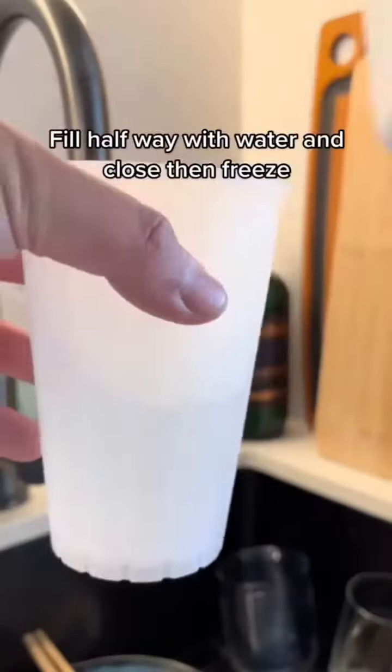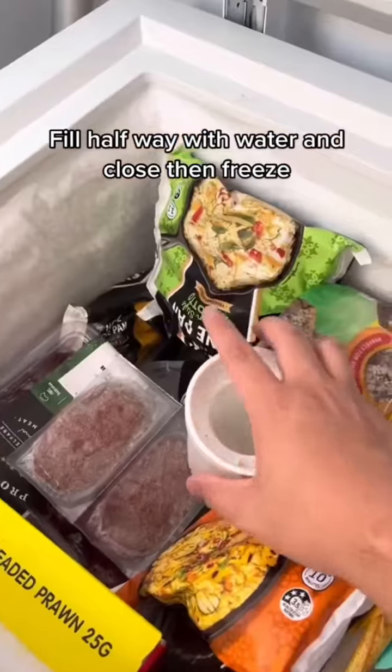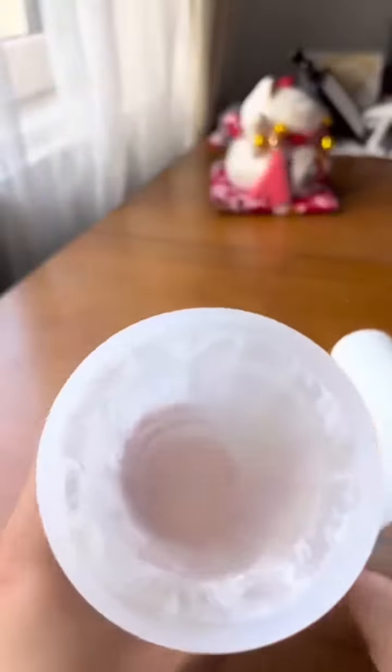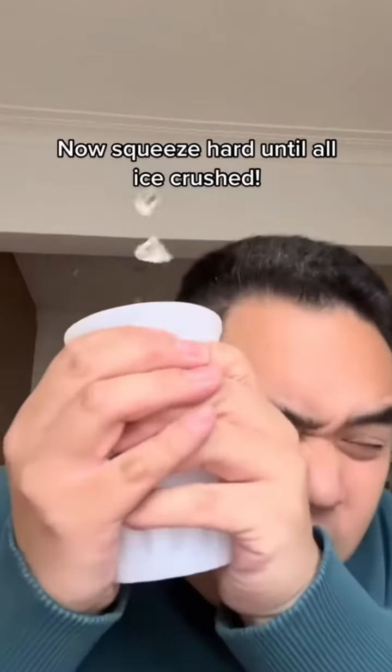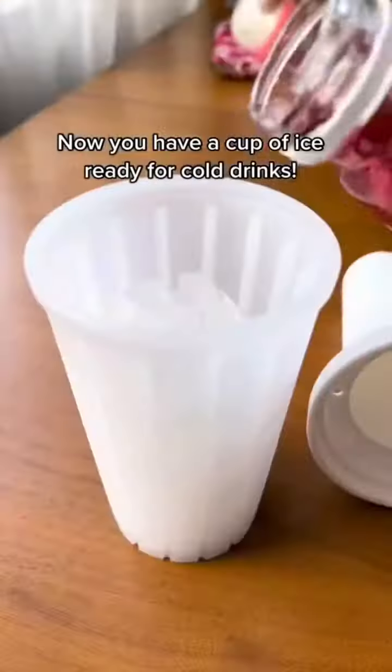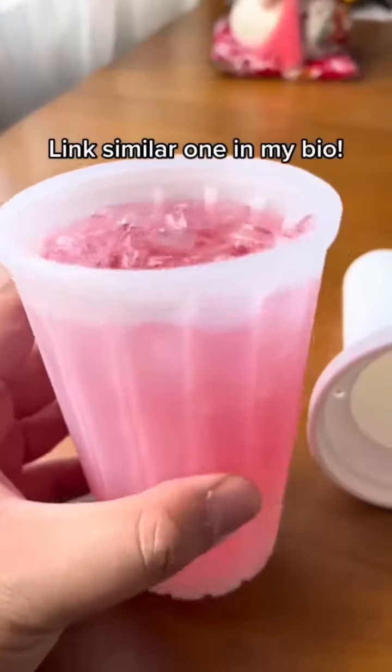I found this cool ice maker. Fill halfway with water and close, then freeze. Pull out the internal cup — you may need to squeeze a bit. Now squeeze hard until all ice is pressed. Now you have a cup of ice ready for cold drinks. Link to a similar one in my bio.